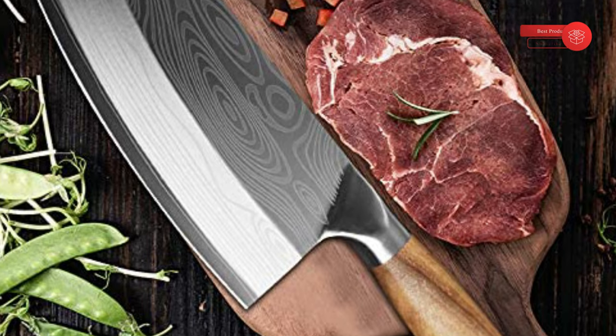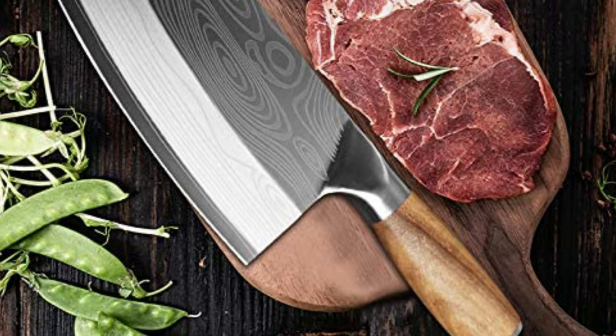The blade is 8 inches long — it's a full-sized knife with good balance and quite comfortable.